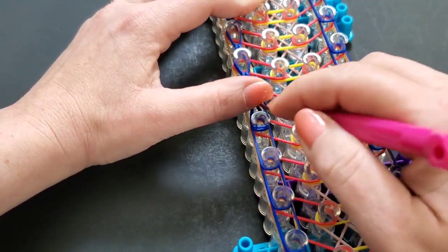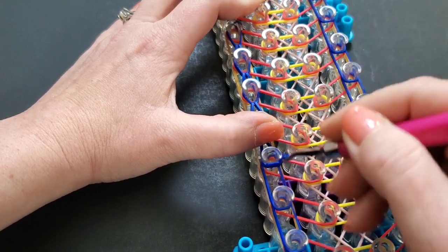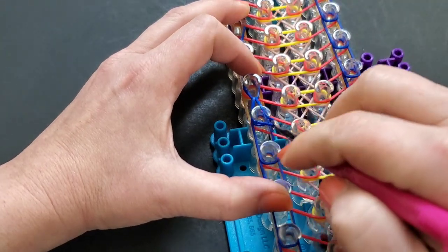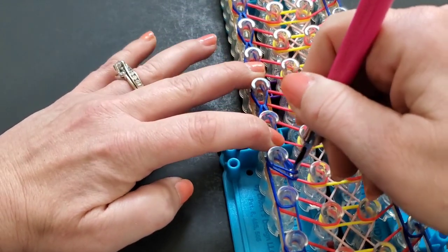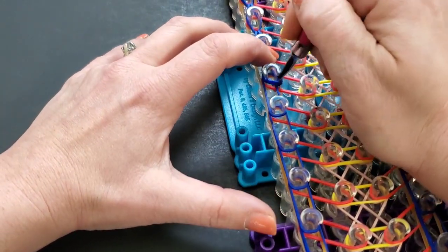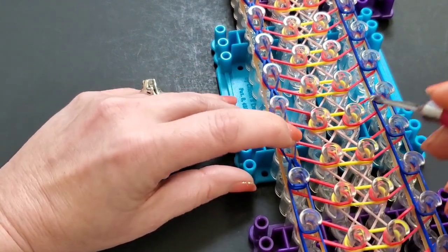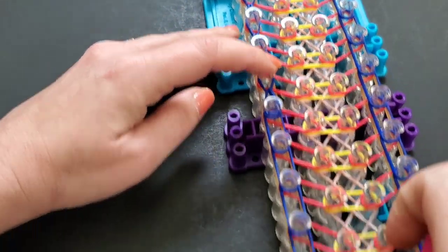Whichever way is easier for you, go ahead and do that. I tried making it easier by doing it the normal way but it makes a difference — the bracelet was coming out just a little different. I didn't like it; it was a little bit tighter on the sides. I know this part is a bit awkward, but hopefully it's not too difficult — I think you guys got it.